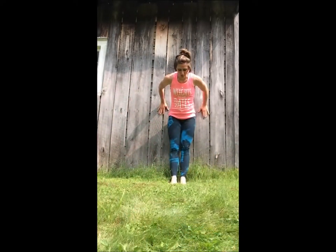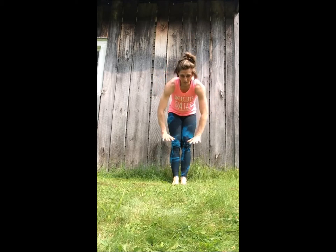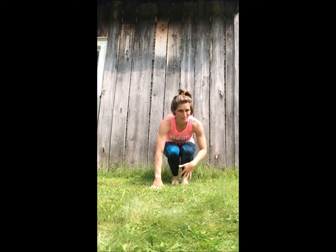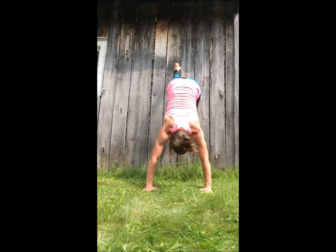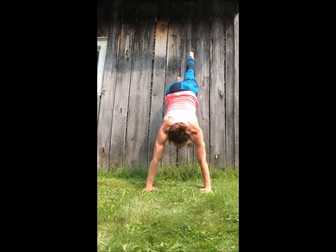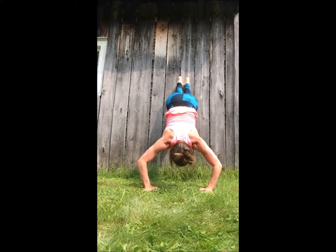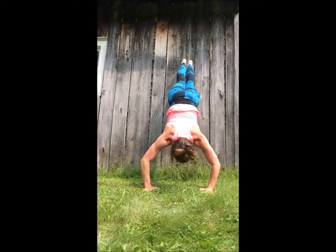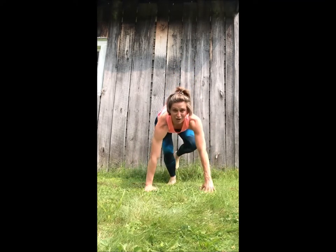My face is gonna get really red because it does that — it's real hot outside. I'm from Duluth and it's usually cold, but it's like 80 degrees. You're not gonna put your feet all the way against the wall — you're gonna stand out a little bit. Bend down, bend your knees, and you're just gonna crawl right up the wall. Crawling up the wall — and you don't have to go all the way up because then you won't be able to get down. Keep that bend and go down and up, down and up, down and up, and then carefully crawl back down.